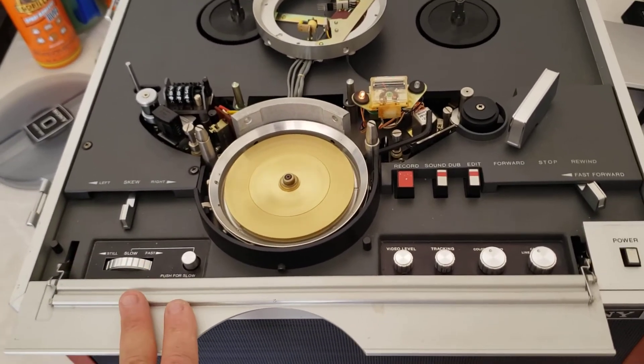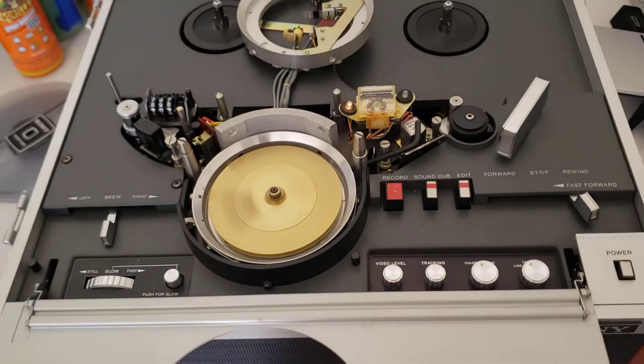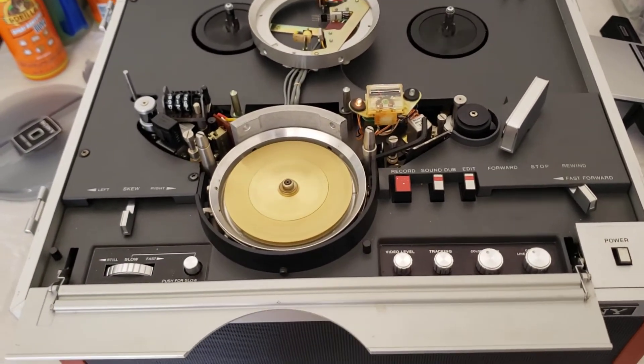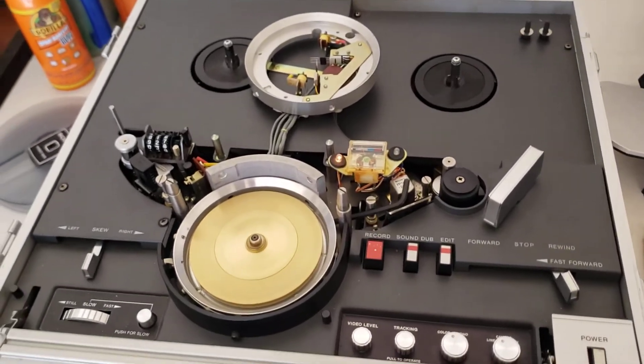This is the AV5000A — this is the better of the two machines. The 5000 didn't have the noise card on it for noise reduction that they put on the front. The 5000A has that card, so this is a much better machine.